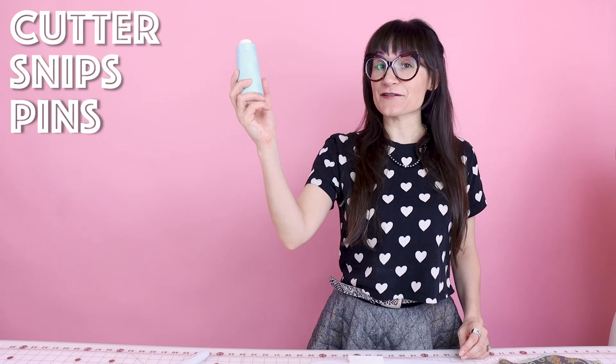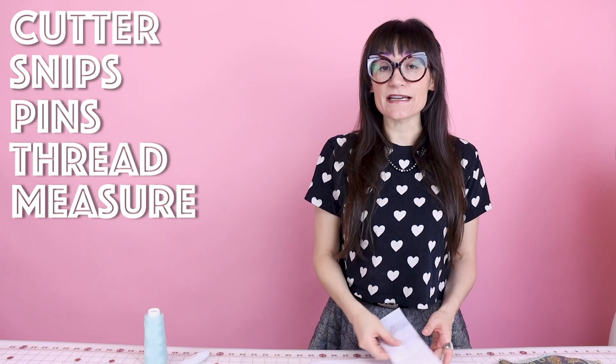Supplies for this project are super simple. You're going to need your rotary cutter to cut it out, your snips for all those little threads, your pins to hold together your side seams, and some matching thread. You're also going to need a tape measure so you know what size you are, and you're going to need a pattern — download it at SewAnastasia.com.